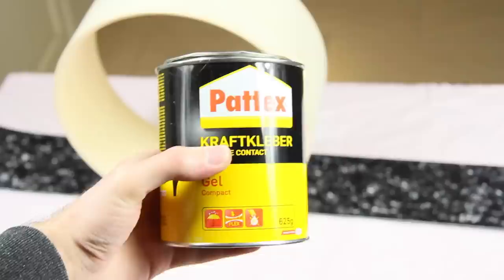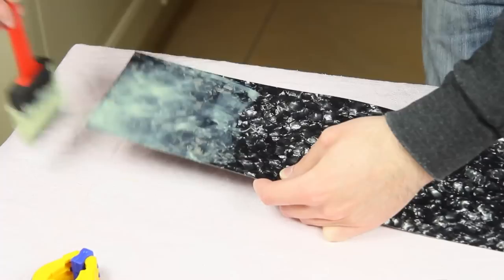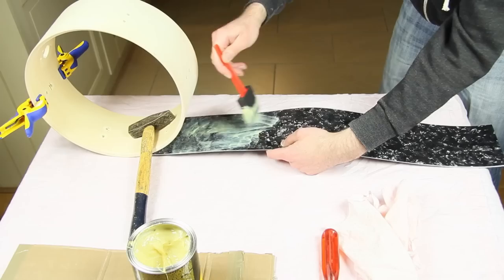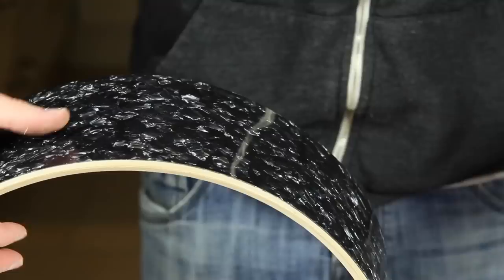We use gel glue and a foam brush which cannot lose hairs. We start off with a piece of around 6 inches. The wrap sheet has to be covered on every spot. We basically roll up the wrap, and it would be good to use tool clamps to secure it. This step is repeated a few times until the shell is fully covered.